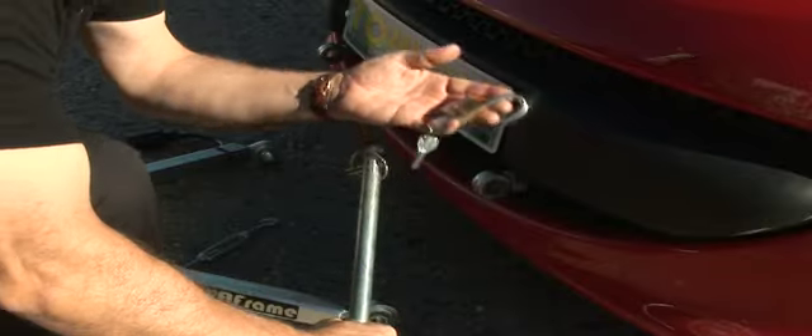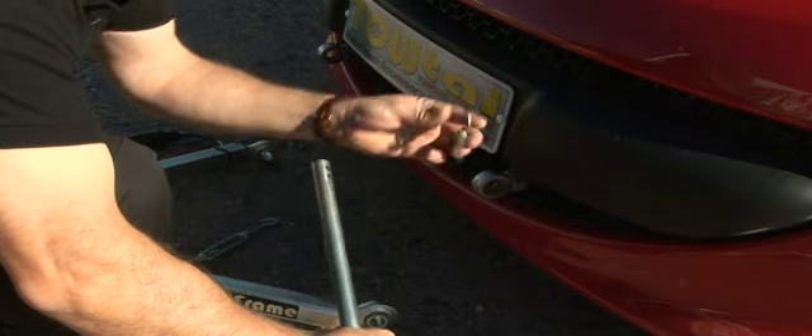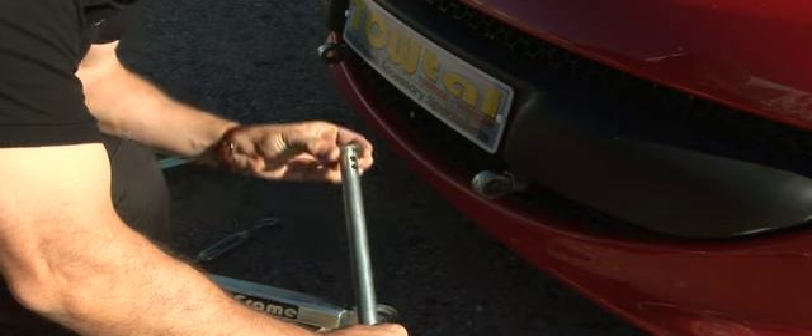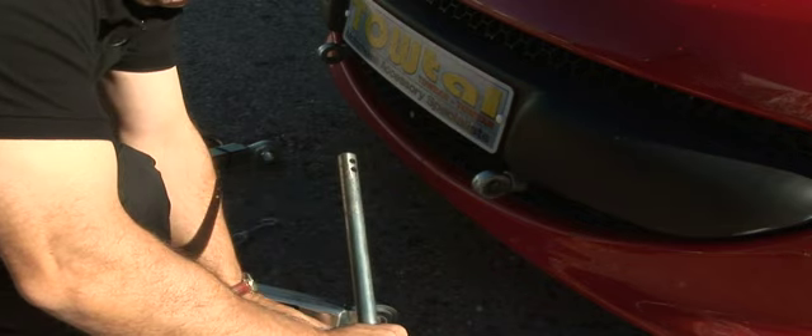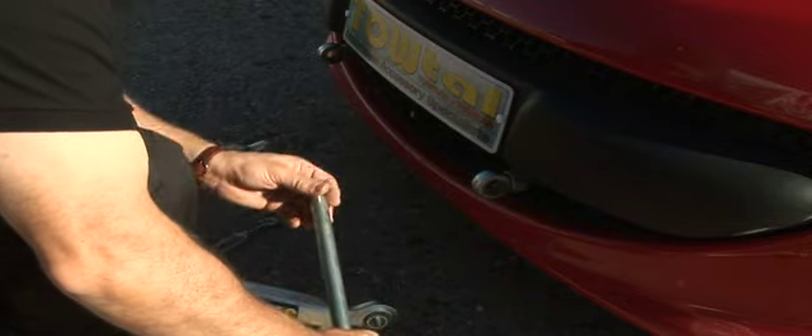We take out the padlock, the pin which locks, and the washer in that order. And we place those over where we're going to need them on the left pin.